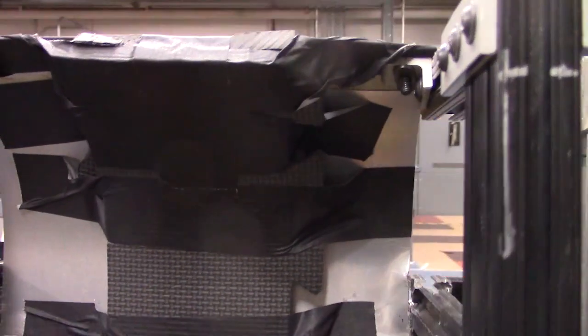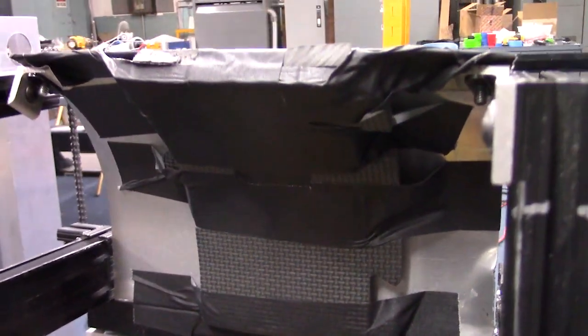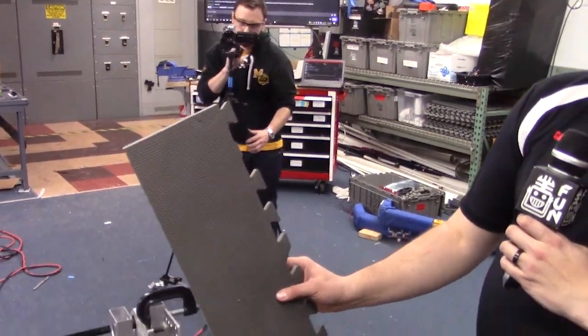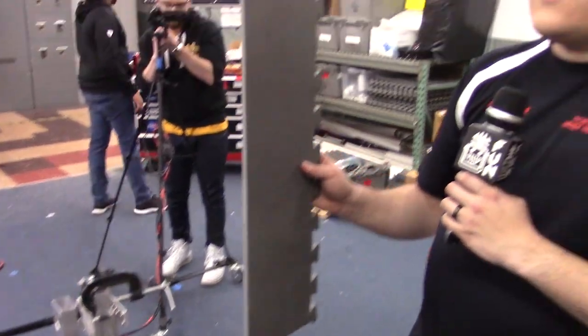Eric, do you mind grabbing one piece for me real quick? So with these foam tiles, they're pretty thin — about a half inch — basically the stuff that's used on FTC fields. We're just taping it in there for now to figure out what our compression is going to be. This material is very similar to stuff that a lot of teams used for full court shooters back in 2013, and it seems to work pretty well here as you'll see when we shoot the ball.